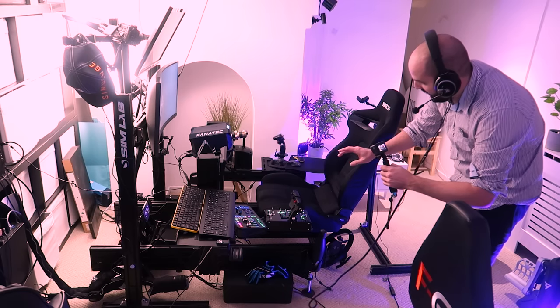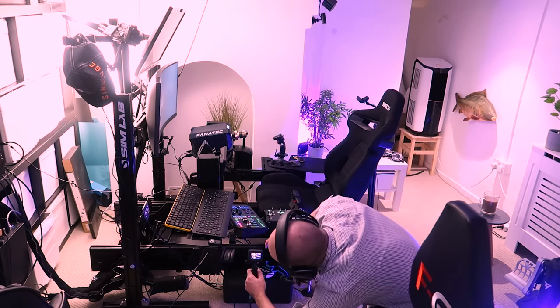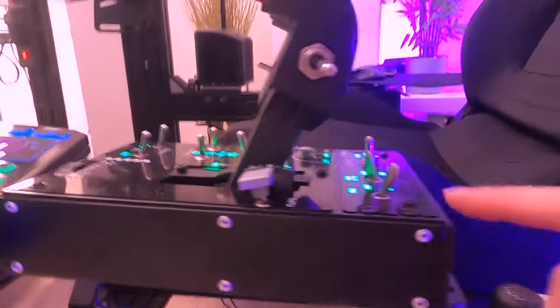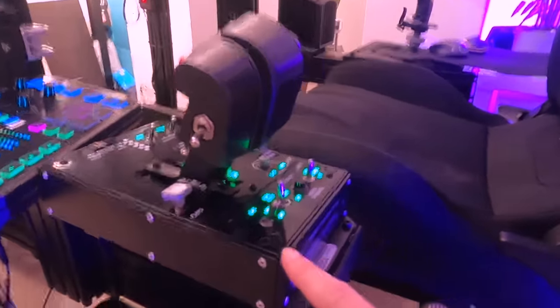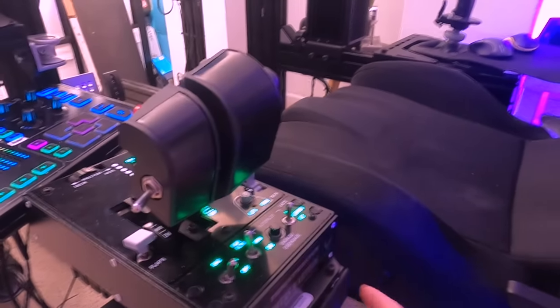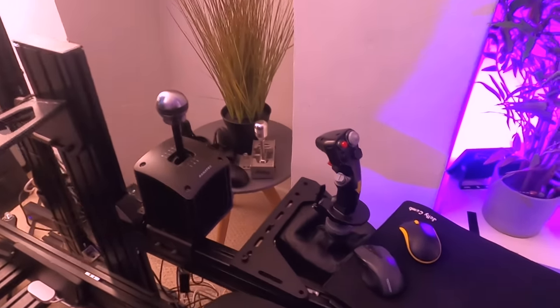What I have done to make this work is I've added an arm on the left here which has my GoXLR on it. It's just a T-slot bar mounted there with two points, and that also has the Thrustmaster HOTAS Warthog throttle attached to it at the end.